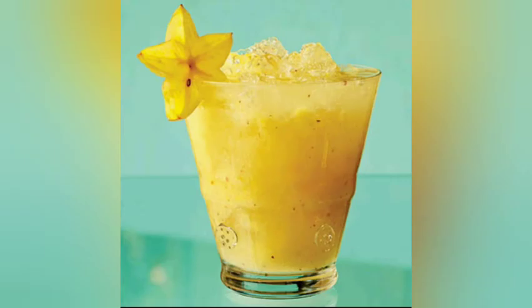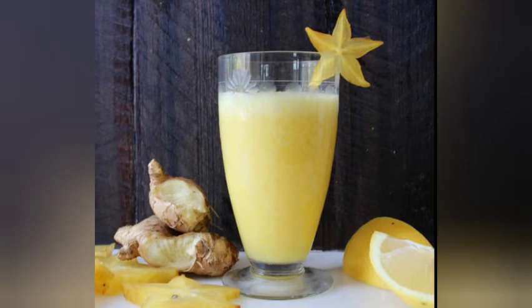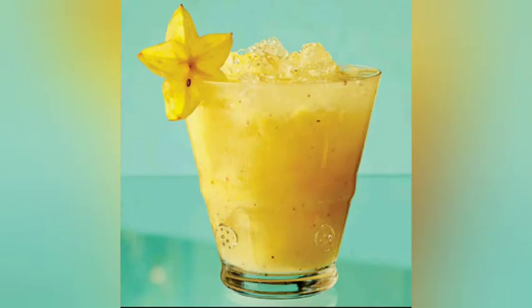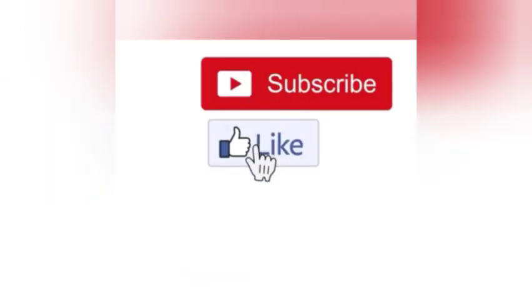I hope you all enjoyed my video. Please don't forget to subscribe to my channel if you're not yet subscribed, turn on your post notifications, thumbs up my video, and leave me a comment. Bye guys, I'll see you next time!